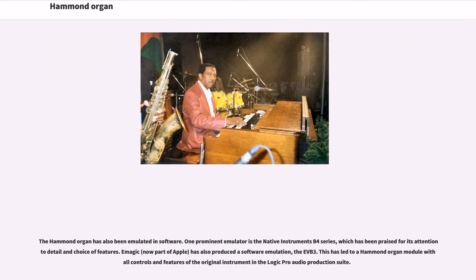The Hammond organ has also been emulated in software. One prominent emulator is the Native Instruments B4 series, which has been praised for its attention to detail and choice of features. Logic, now part of Apple, has also produced a software emulation, the EBB3. This has led to a Hammond organ module with all controls and features of the original instrument in the Logic Pro Audio production suite.